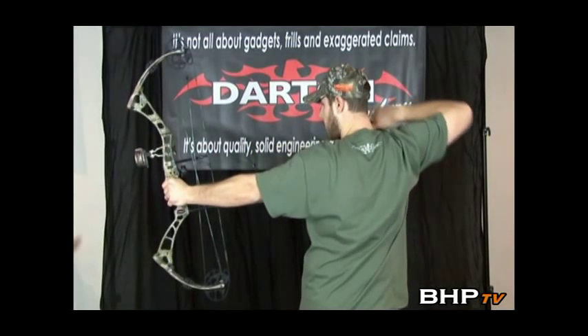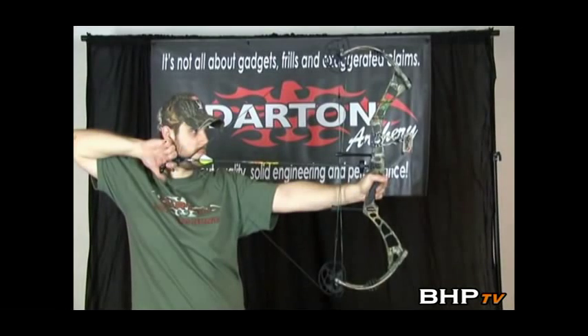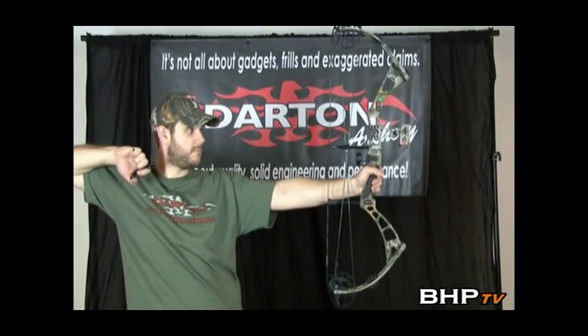One of the main features that sets the DS3800 apart from the rest of the crowd is its shootability. With its smooth draw cycle, forgiving valley, and dampened shooting characteristics, Darton has truly created a muscle bow with manners.